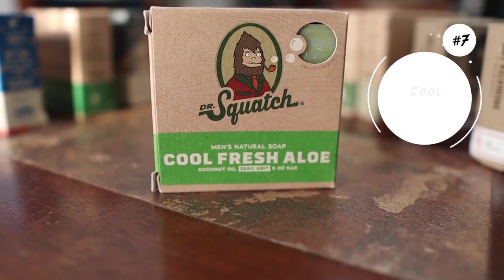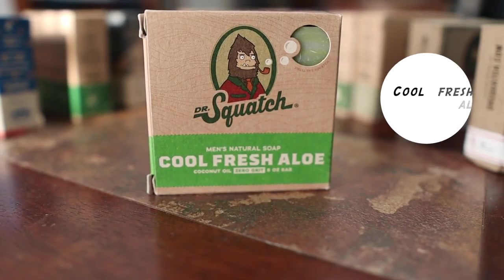At number seven, I got Cool Fresh Aloe. Cool Fresh Aloe was one of the first bars I used and I really enjoyed it. This bar soap was one of the only ones that my wife complimented me on. When I ranked the five bar soaps I first got, this was ranked number one, and it smells amazing. This is also one of the bar soaps that's always available — not a limited edition. If I had to pick six bar soaps I'd always keep, this would be in there, probably ranked number two.